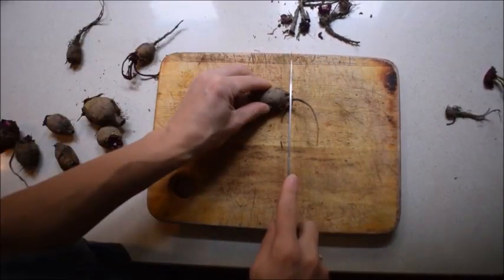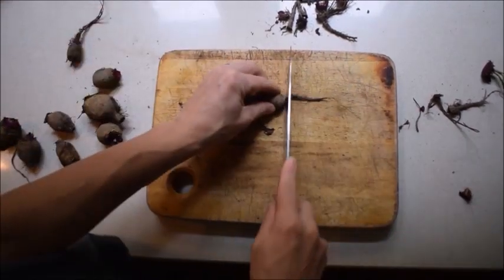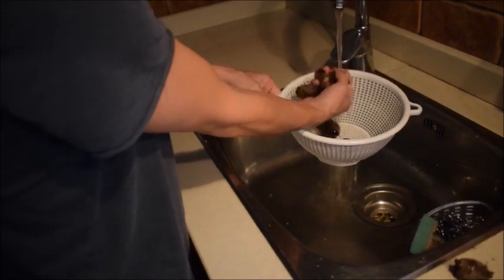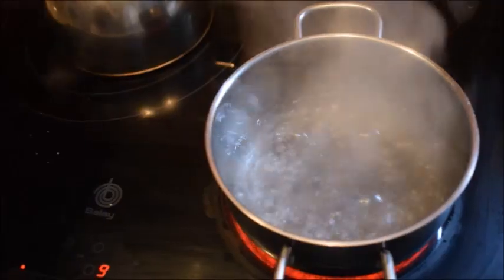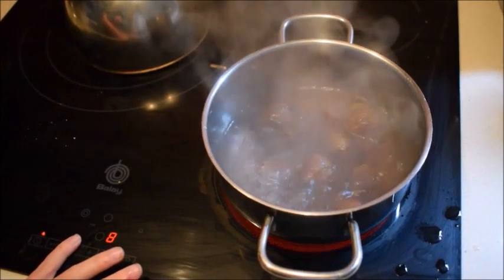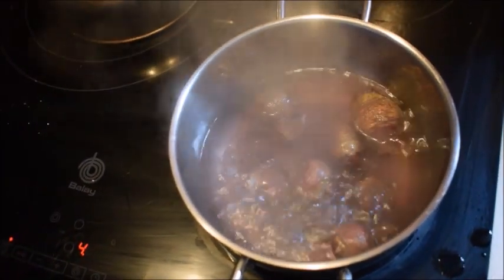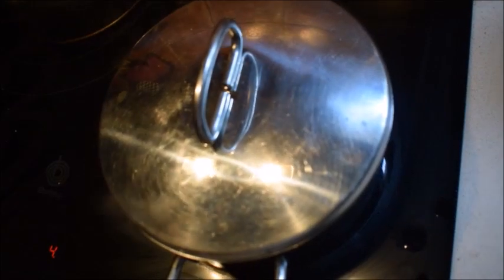I cut their roots and leaves off, then I rinse them off under running water. And then I put them to simmer for 30 to 60 minutes. This depends on the size of your beets. Cover up and wait.